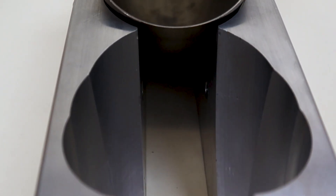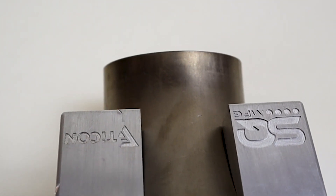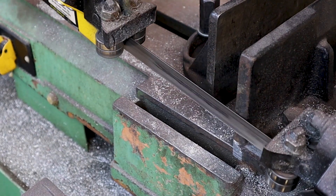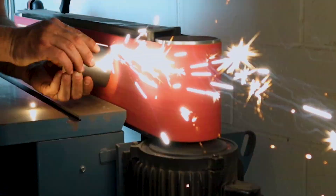Made from billet 6061 aluminum for strength and durability. No more destroying elbows as they fly out of the saw. No more wondering if this is the cut that is going to send you to the hospital. Finally, an effortless way to cut titanium elbows.